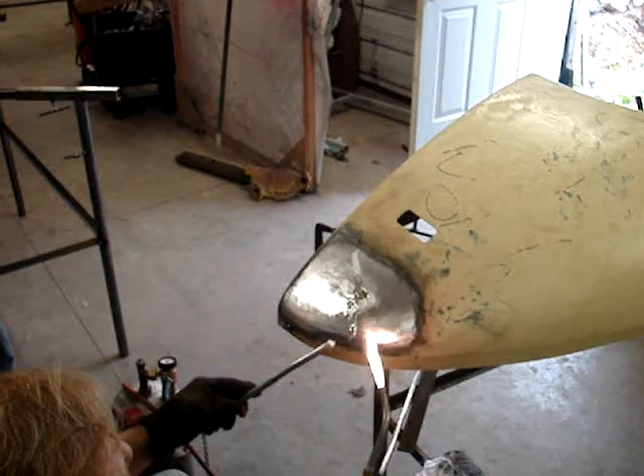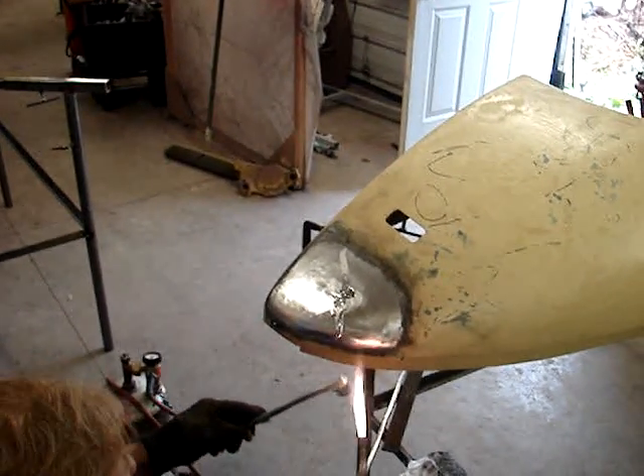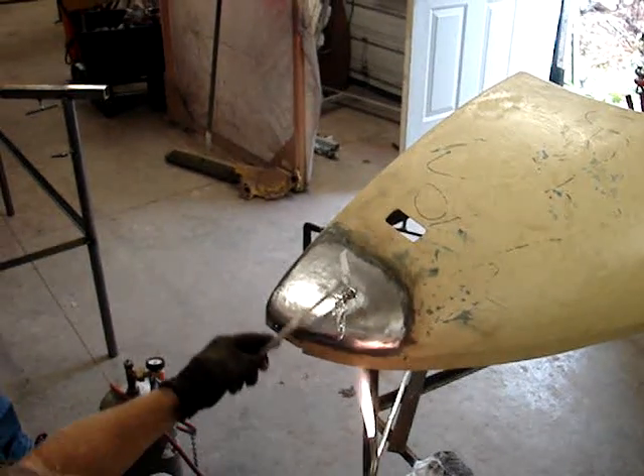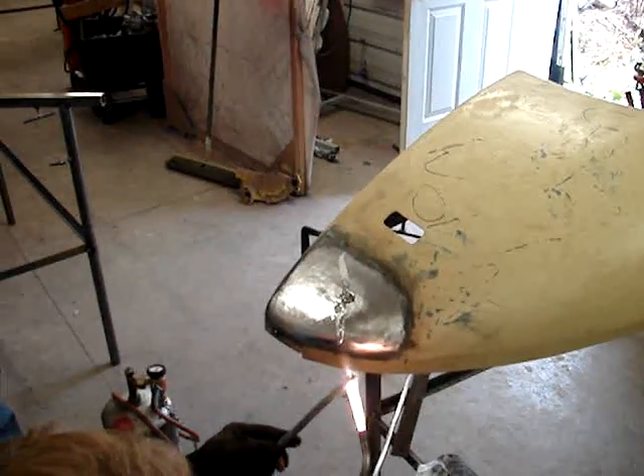I'm trying to take pictures of what not to do. So what you're wanting to do is warm this up, then pull the heat back so it's still heating the panel, and then you start to work. You rotate that solder.